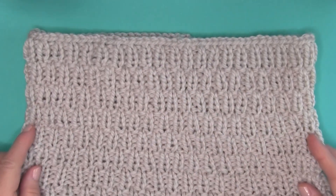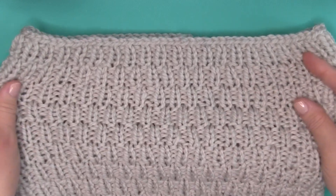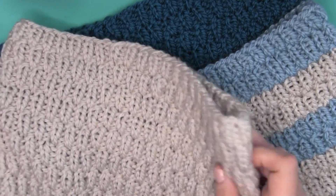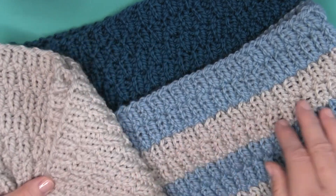This texture is extra thick and a little bit stretchy. Make sure to check out all of my easy scarf patterns — I have one right here for you to watch next, and I will see you there!